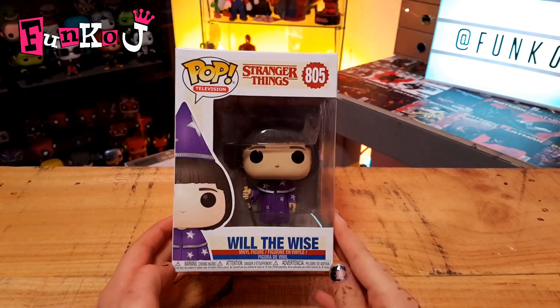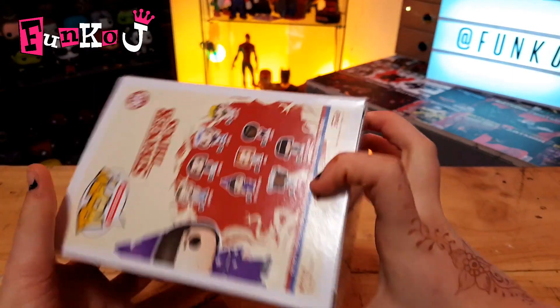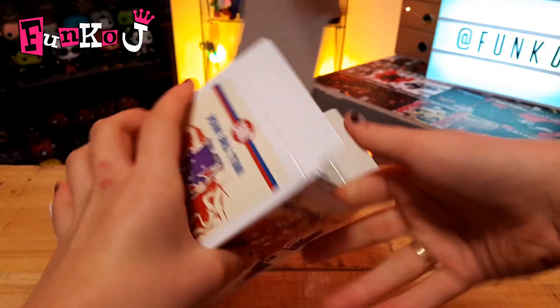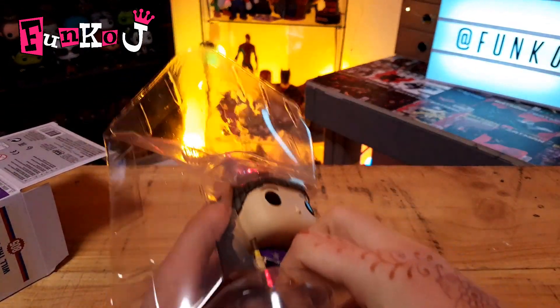Alright everyone, let's get the very wise Will here out of his box. I've got this guy out of his box once before, but it was only very brief, so this will probably be my first time getting a closer, more detailed look at him.